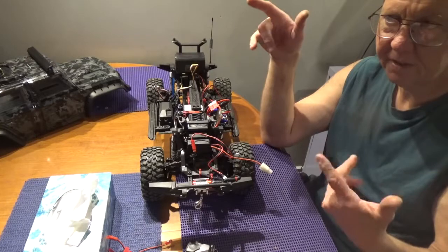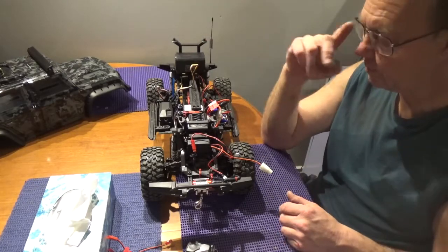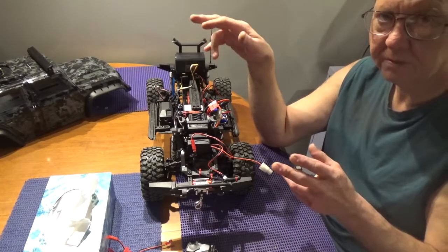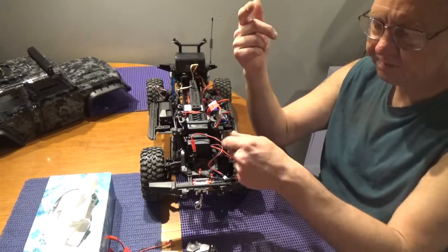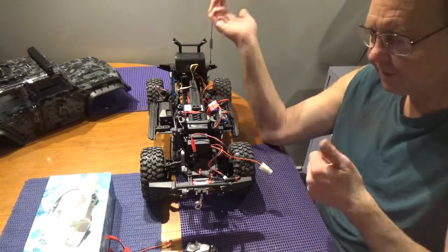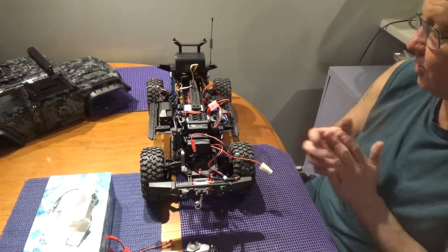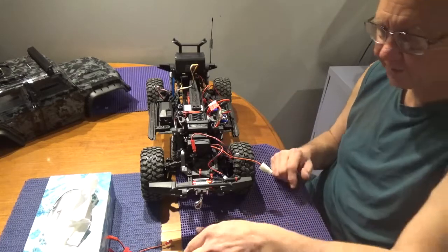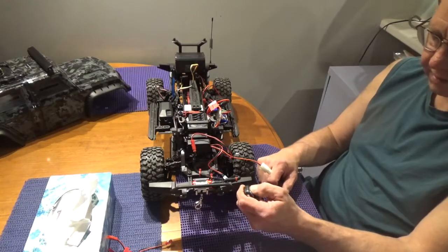I could also use the spare plug to power something else connected to the winch — like a strobe light, for a tow truck type of setup where the strobe activates when you power on the winch. But it's not a tow truck, it's a military truck, so I'll figure out something appropriate for that extra output.